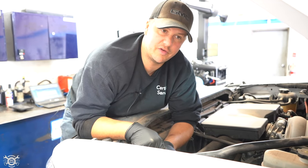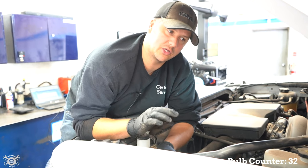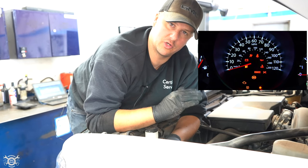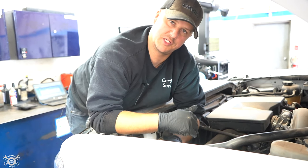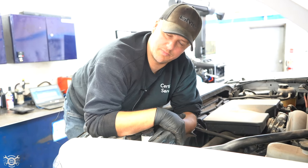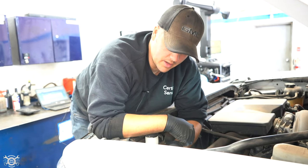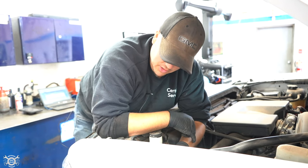On some vehicles, if you take out a halogen bulb and put in an LED, it can actually set a code or trigger a message on the DIC — the instrument cluster — telling you there's an issue with your bulb. This is because the system is looking for a certain amount of resistance to know the bulb is working. When you put an LED in, which has much less resistance, it'll actually tell you your bulb's out even when it's working fine. That's why it's important to replace the bulb with what the manufacturer calls for.